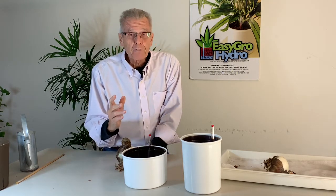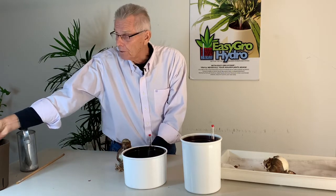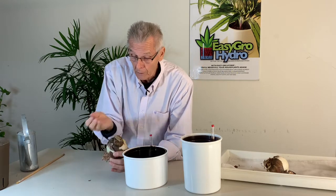With our hydroponic system we have two big advantages in growing over soil. Number one is the clay pebbles that we use. They're a sterile ceramic, they never rot, decompose, or decay. So they're perfect for growing these bulbs.